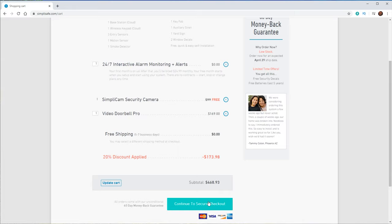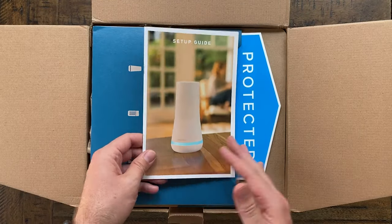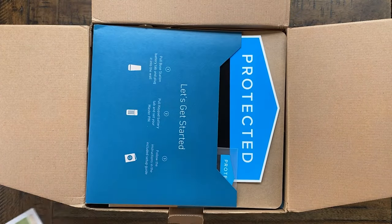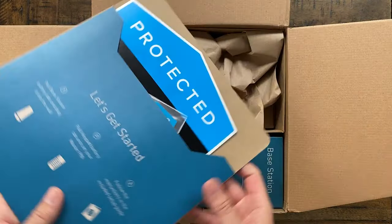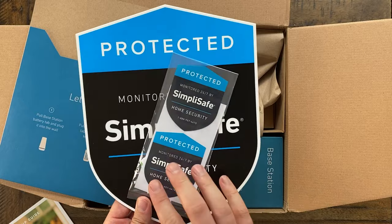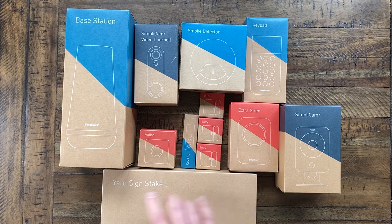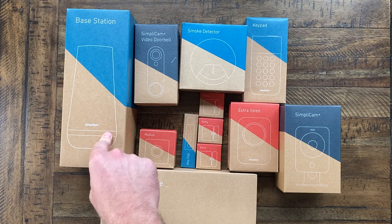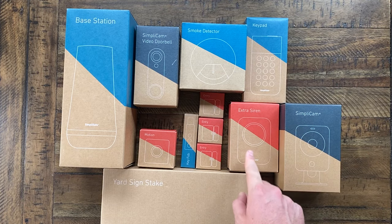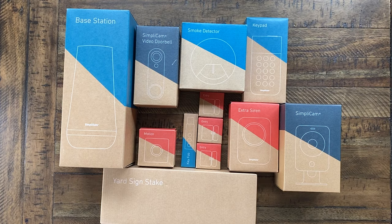We just need to wait for it to arrive and I'll show you guys what comes in the box. Everything has arrived. Right up front we've got the startup guide — everything we need to get started. We also have the yard sign, stickers, and double-sided tape. Here is everything that came in the box: the yard sign stake, base station, doorbell camera, smoke detector, keypad, free indoor camera, extra siren, entryway sensors for doors or windows, key fob, and motion sensors.